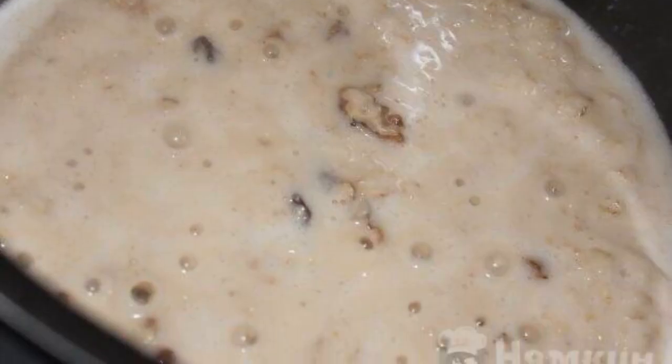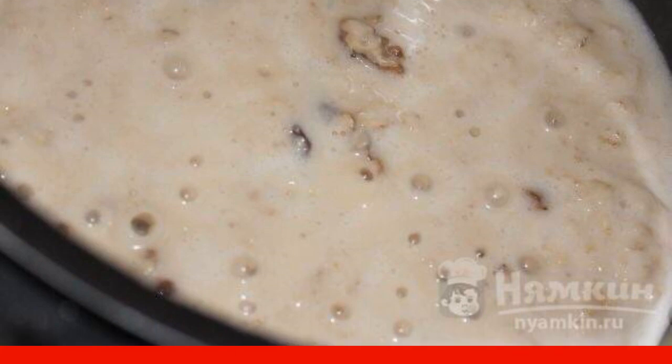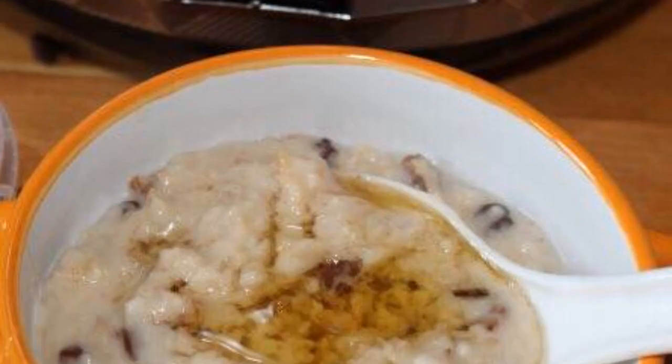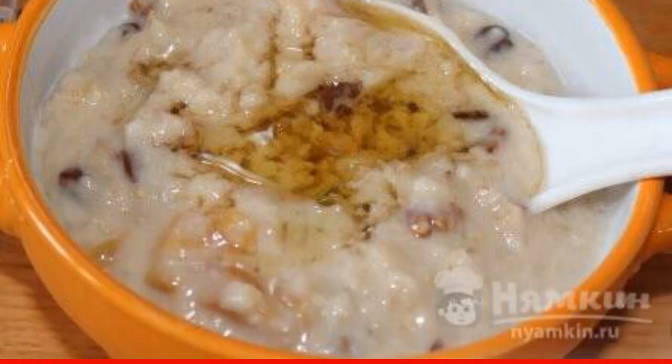Five minutes before the end of the program, add nuts, dried apricots, and raisins to the porridge. Pour honey over the finished porridge and serve it on the table. Eat to your health.